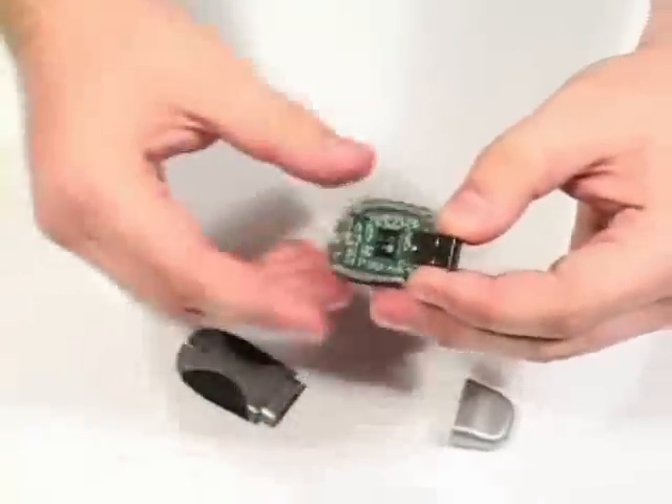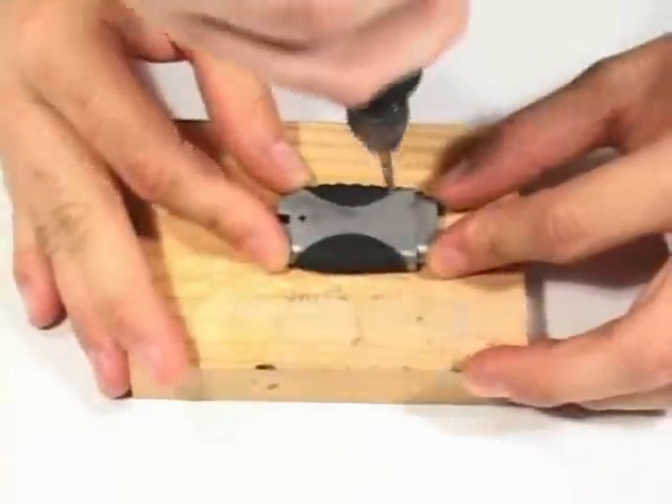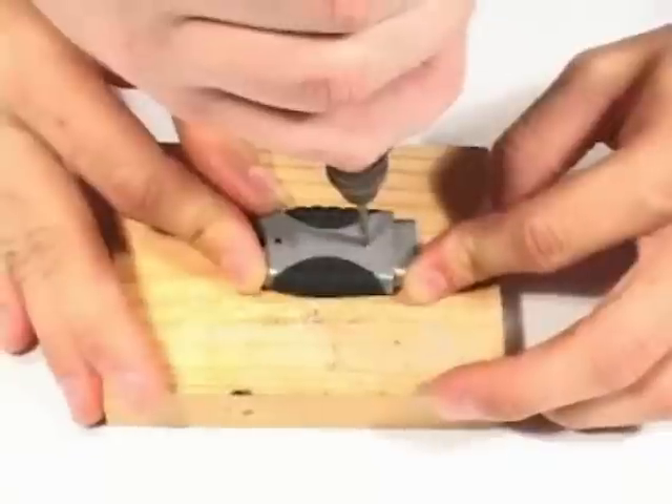First, take the drive apart. This may require a small prying tool. Next, drill the hole wherever you please. In this case, we drilled our hole on the top.